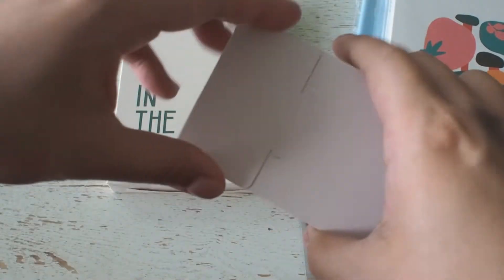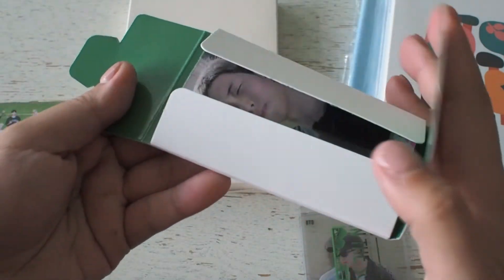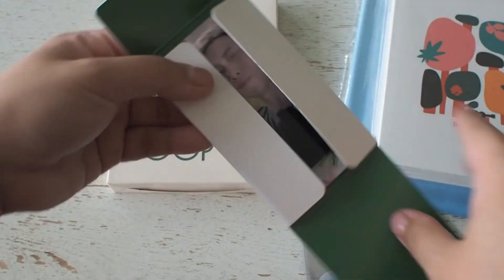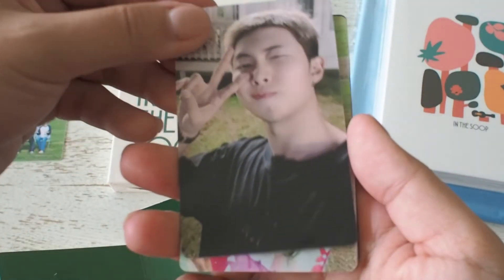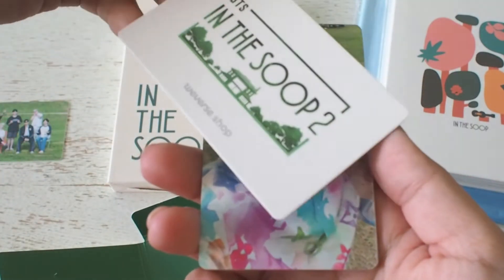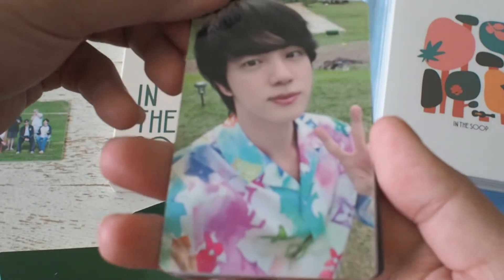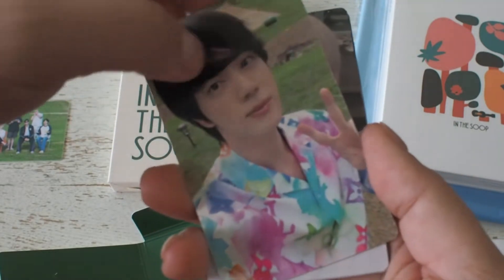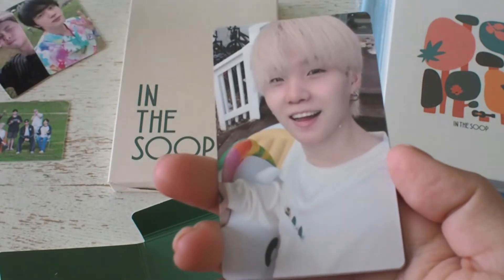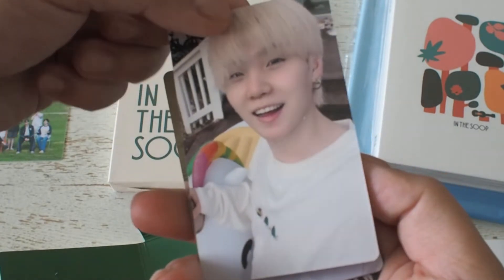Now moving on to the photocard set. There's a total of seven cards, one for each member. I'm a huge fan of Bon Voyage and In The Soup and I love that the photocards have them in a more relaxed setting. It's always nice to see the members doing their own thing and not having to fuss with their hair, makeup and overall appearance.